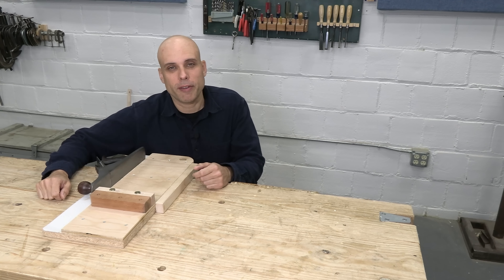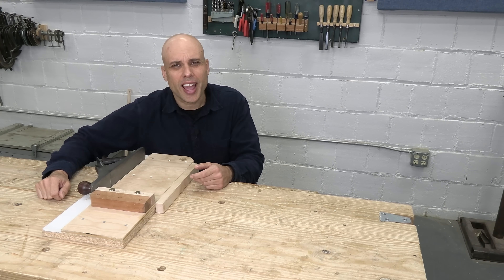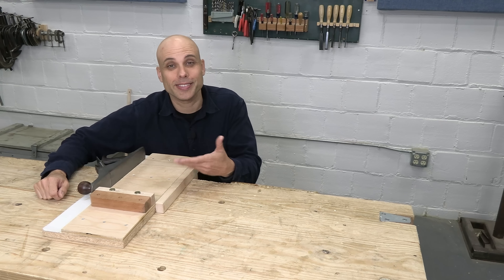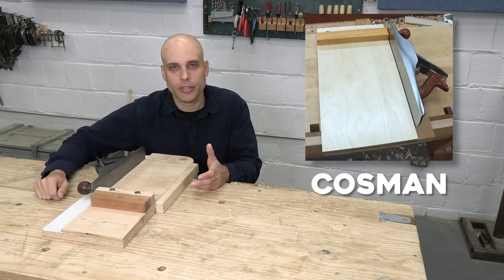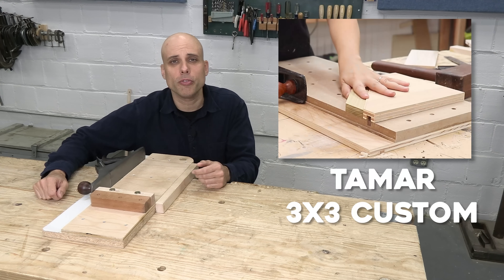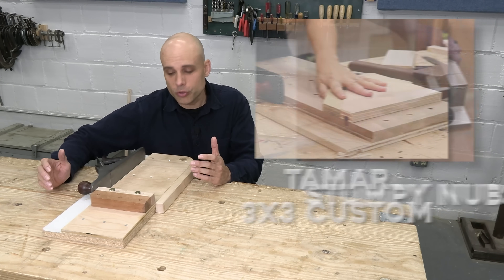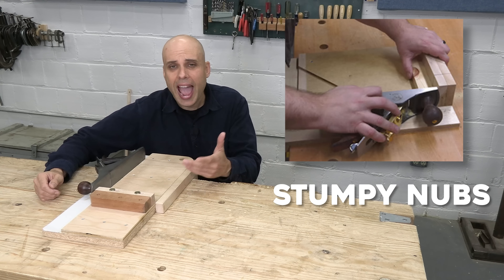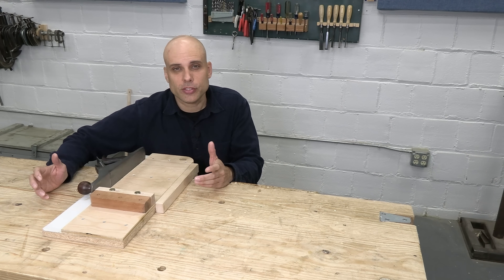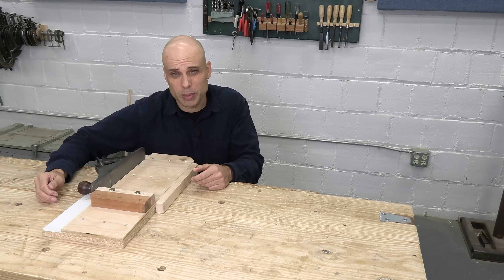Just the other day, I was using my fancy shooting board, and I thought, wait a second, where did this thing come from? Not mine specifically, but all modern shooting boards are basically like this. They're made of plywood and particle board, and they've got movable fences and tracks for the plane. There is no way that traditional woodworkers used a shooting board like this — half of these materials didn't even exist just a few decades ago. So what did real, traditional woodworkers use for their shooting boards?